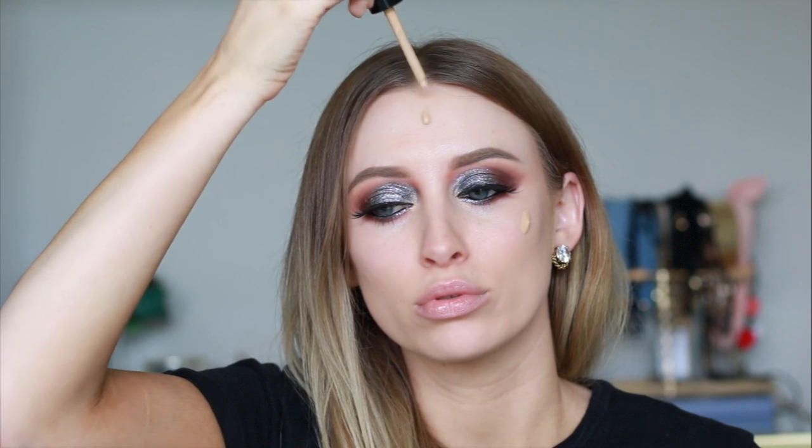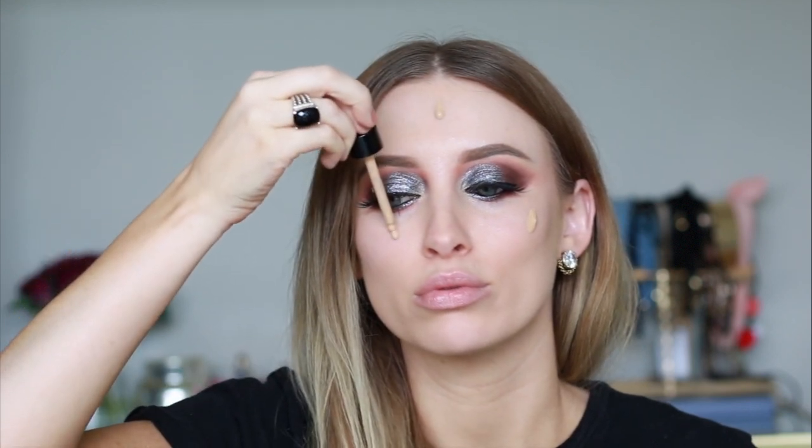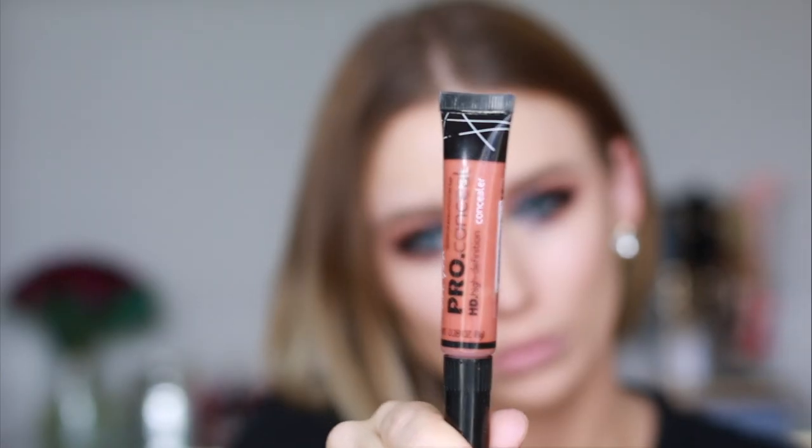Moving on to my face, I'm going in with this ready-to-wear foundation. I love that it comes with this little dropper, so I'm just having a little fun with that and then blending it out with my damp beauty blender. Next, to color correct my dark circles, I'm going in with my LA girl pro conceal, just drawing on a little design and making a quick face for my Instagram video, and once again blending that out with a damp beauty blender.